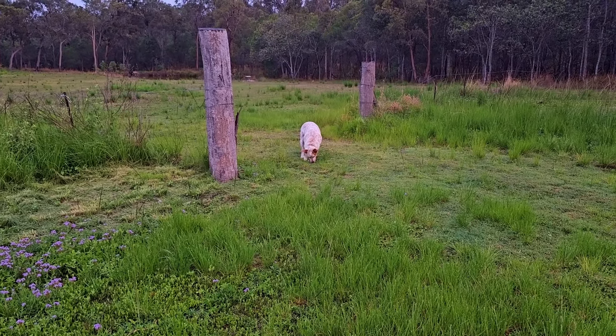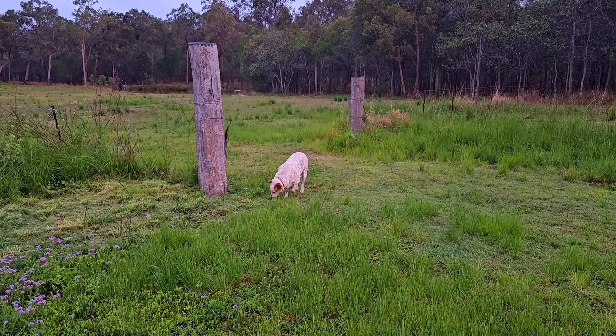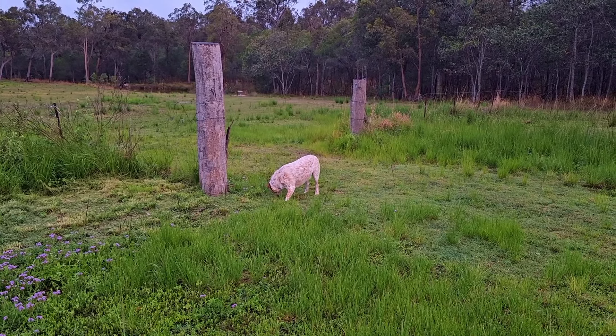Are you sniffing up guinea fowl poo — or a fox? Ten bucks it's guinea fowl poo. Now I've got Jack here instead of him running off down the paddock, we shall go back to the house and I will wrap it up with you folks.